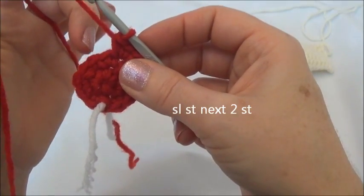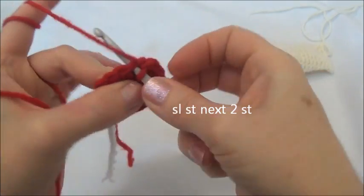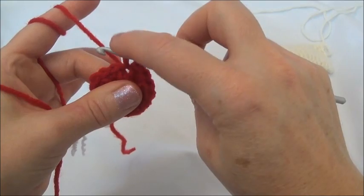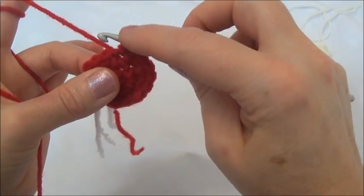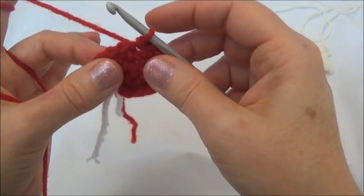Now we will slip stitch the next two stitches. For a slip stitch, you go into the next stitch like you normally would, grab your yarn, and pull it through. And instead of yarning over, just pull the first loop through the second one. Don't pull it too tight because we're going to have to work into these next two slip stitches in the next row. Now we're going to slip stitch the next one.